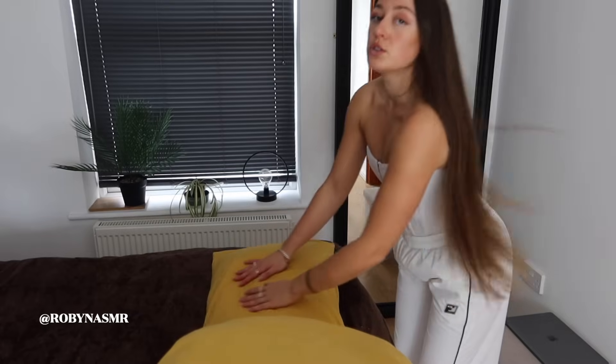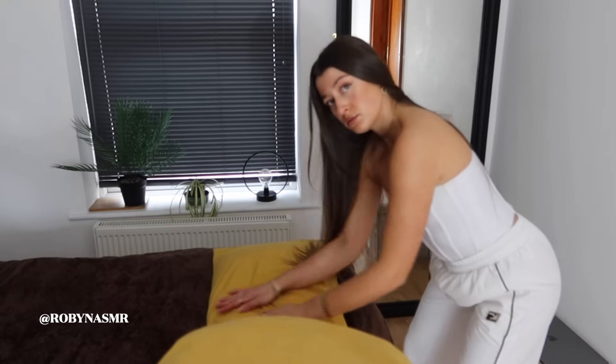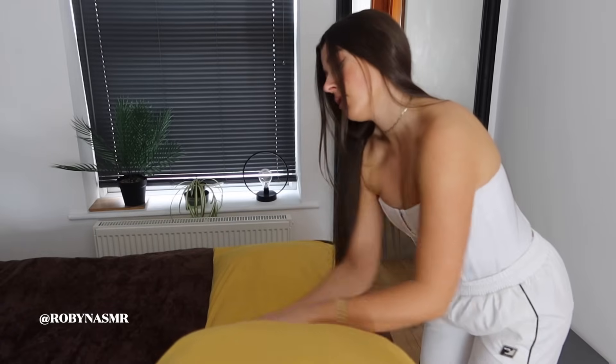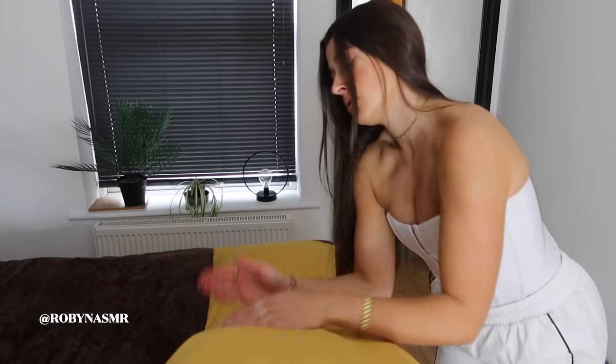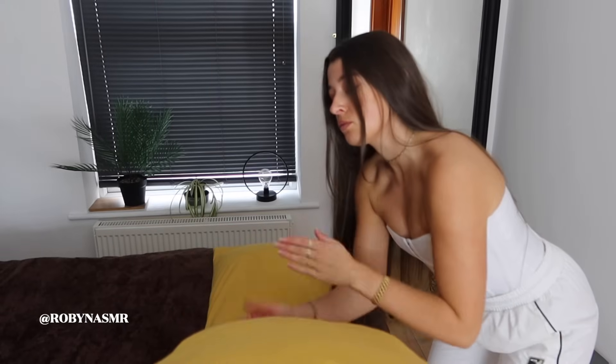I'll do a little bit of spreading. I've got to say, looking pretty good.